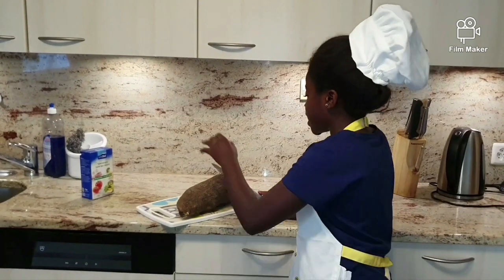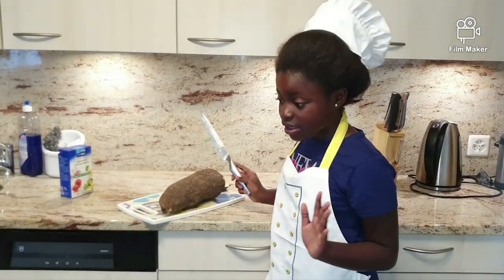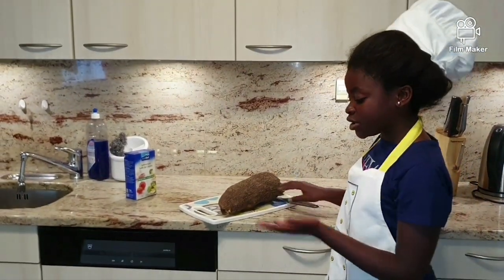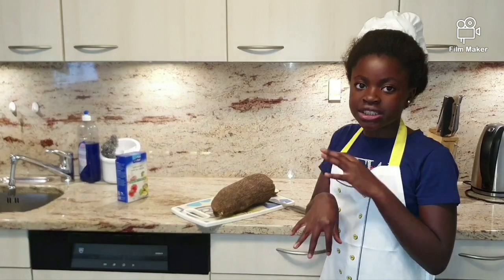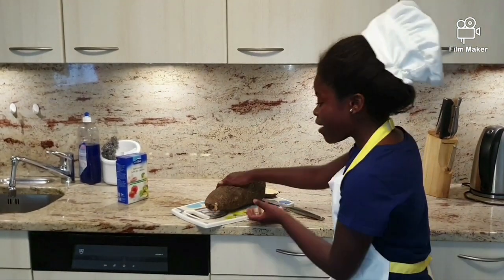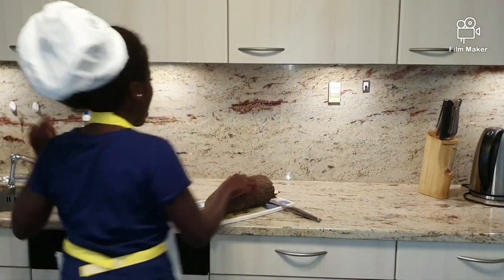Guys, be careful — after cutting the head off, wash your hands well. Because if you guys have cut your hands and have not washed them, your skin will be cracked. Now we have to cut it into the pot and put it all in.